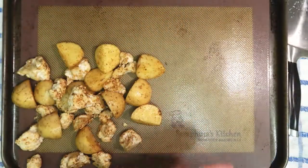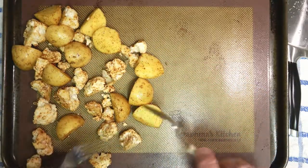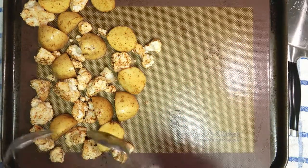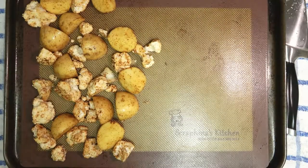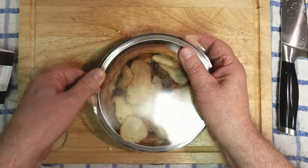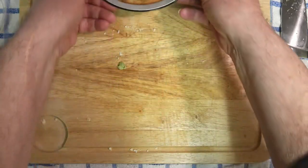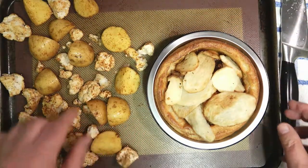One baking tray with a silicone mat — all we do is tip them out and spread them about on this side of the tray. I'll be back with the pie. Let's take that away, bring back the pie, and all we do is take the top off — and there it is folks, that looks lovely doesn't it. Pop it on the tray, make sure everything else is spaced out.